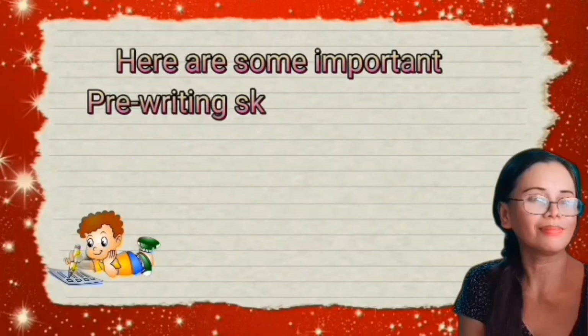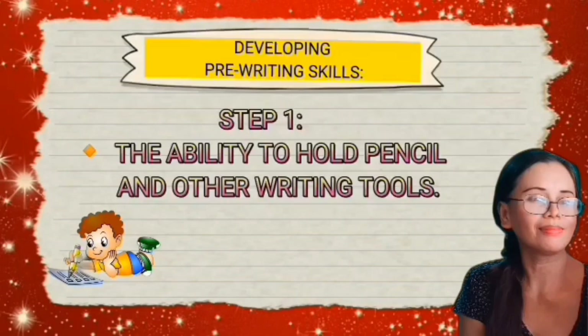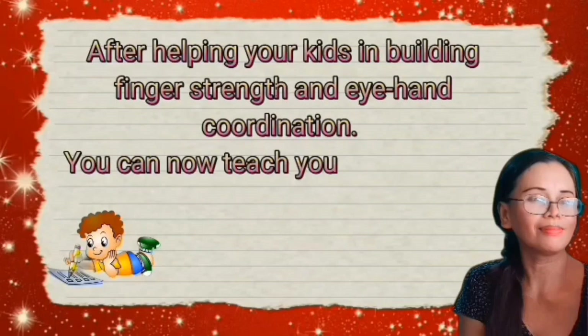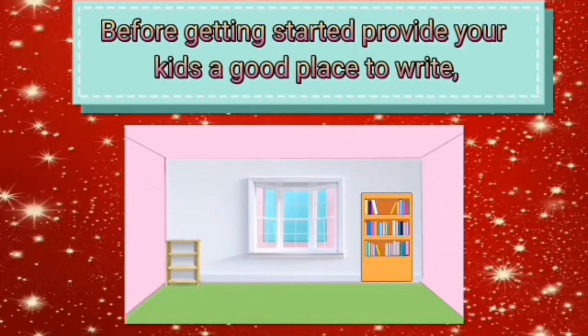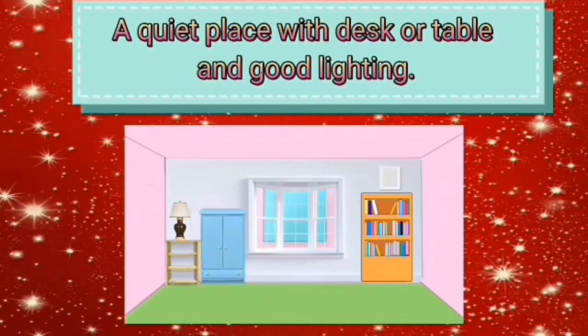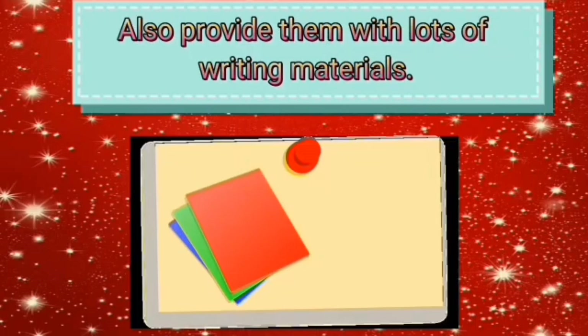Here are some important pre-writing skills that kids need to learn first before starting formal writing. Step 1: The ability to hold a pencil and other writing tools. After helping your kids build finger strength and eye-hand coordination, you can now teach them how to hold and use a pencil. Before getting started, provide your kids a good place to write — a quiet place with a desk or table and good lighting. Also provide them with lots of writing materials.